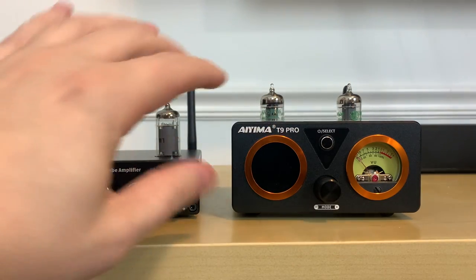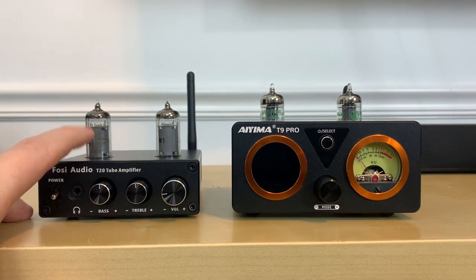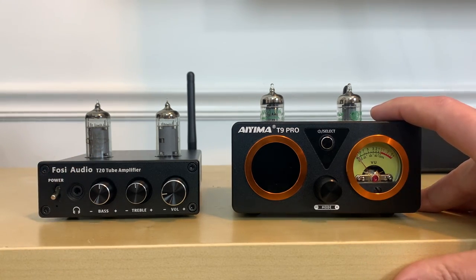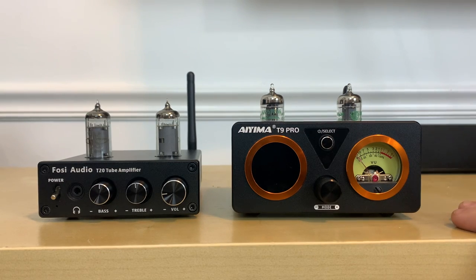As you can see, the T9 Pro tubes sit a little taller than the T20. The amplifier chip inside the Fozzy T20 is the TPA-3116, and the T9 Pro has the TPA-3250. So they both have Texas Instruments digital output amplifier chips.